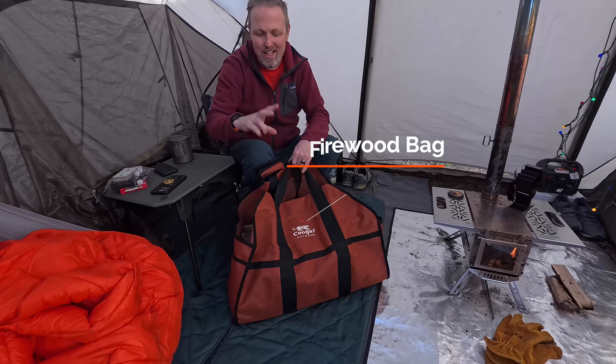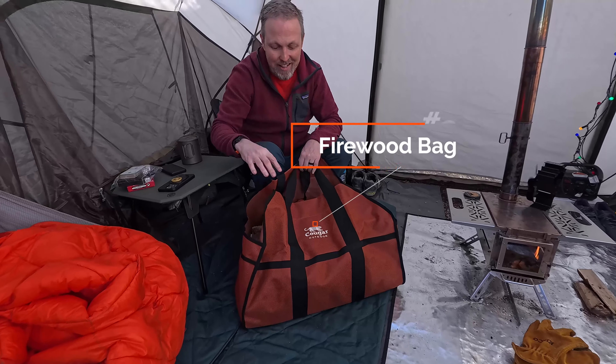Number two would be a good nice big firewood bag. We're camping in a place where we can't harvest our own wood so we brought most of our wood with us. This bag is gigantic. Since this stove takes really small pieces of wood, we chop it in half with our chop saw then we can break them up into whatever sizes we want. Just make sure when you're putting your wood bag in here, put it on either your tarp or maybe your fire sheet — last night I had it in the corner and the board started soaking up a little bit of water.